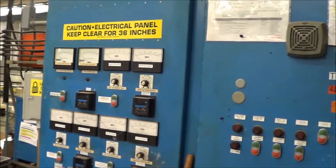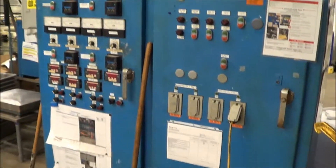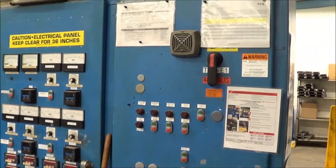Here is the control panel where it does have the controls for the rectifiers for the operator. All 480 volt, excellent condition.